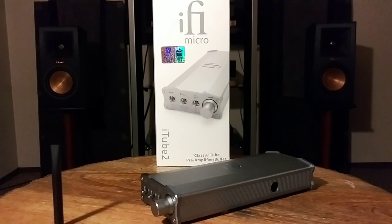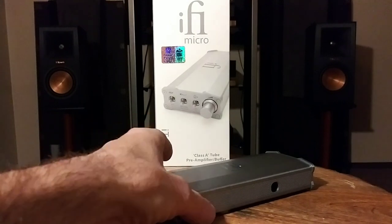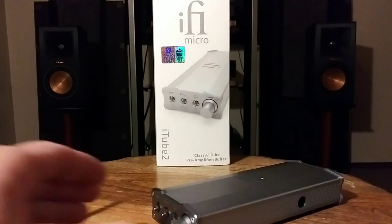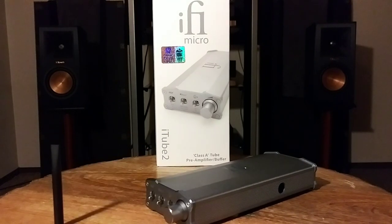Now I want to talk about the outside build quality. As always, i5 has that really good cast aluminum casing — very strong. Since I'm not going to pop the hood, I want to explain the internals. The i-Tube Tube is the second generation — a complete revamp compared to the first-generation i5 Tube SE. Everything inside is completely different except for the tube itself, which is the genuine GE 5670 valve.